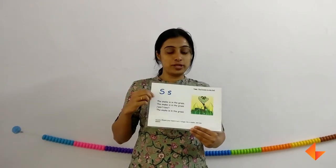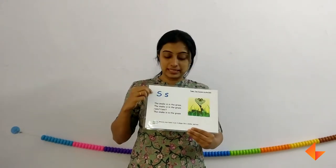Today I am going to show you how to use the phonics card for letter S. This is the phonics card.